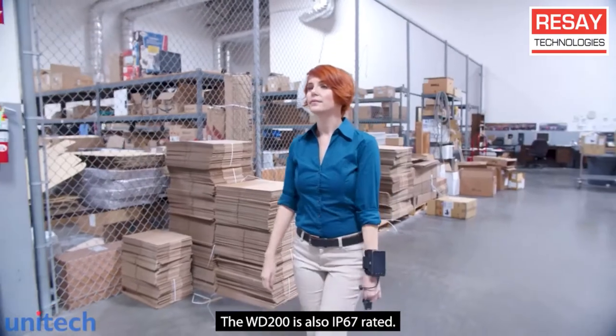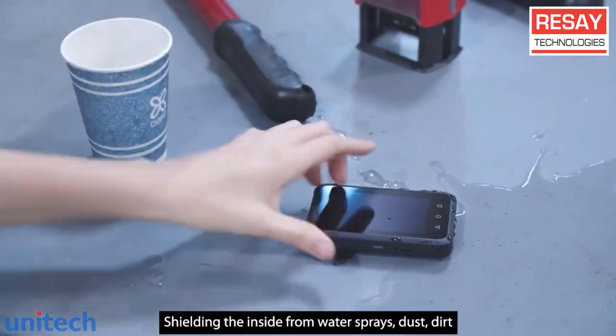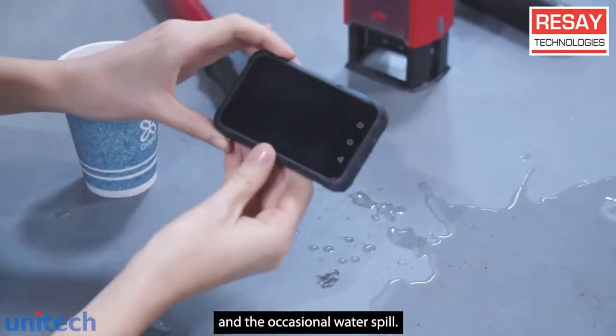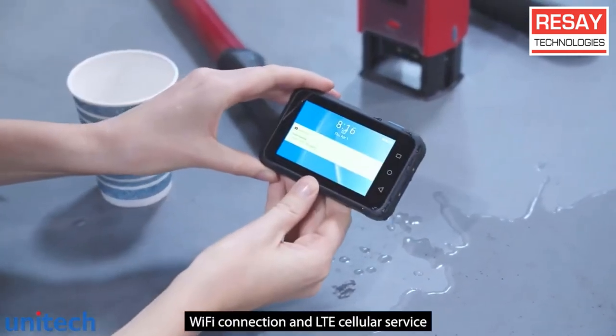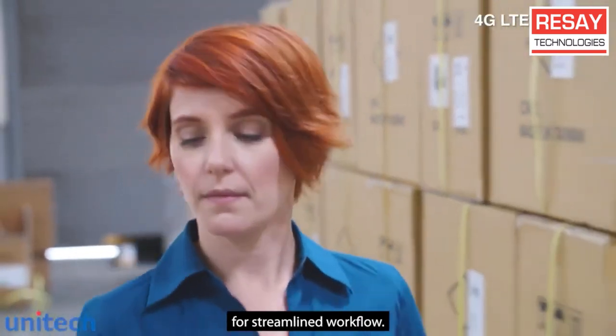The WD200 is also IP67 rated, shielding the inside from water sprays, dust, dirt, and the occasional water spill. Wi-Fi connection and LTE cellular service allows instant team communication for streamlined workflow.